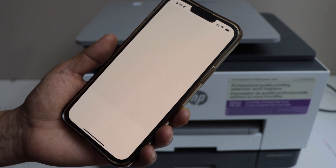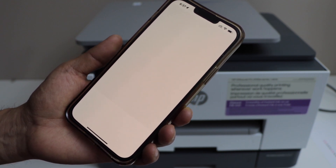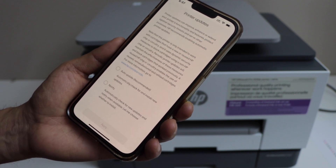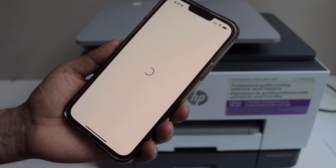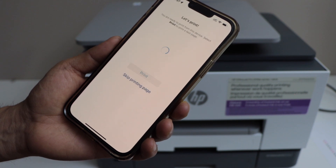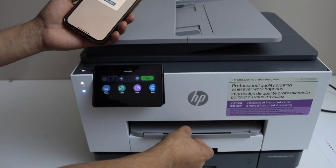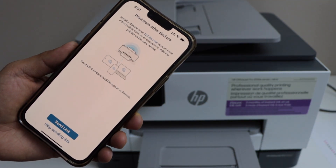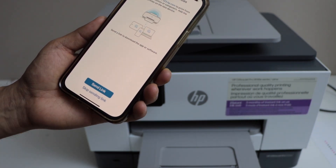We have successfully installed the ink cartridges, alignment is done, and the plain paper is loaded. Next, click on printer updates, select auto-update, and apply. Then let's print the welcome sheet. You can also send a link to other devices or skip sending the link.